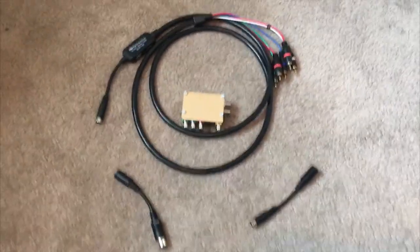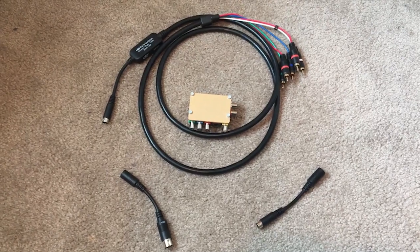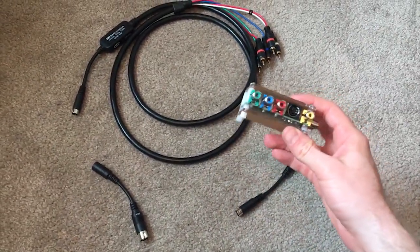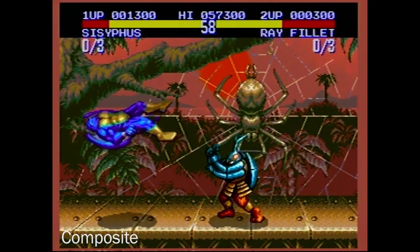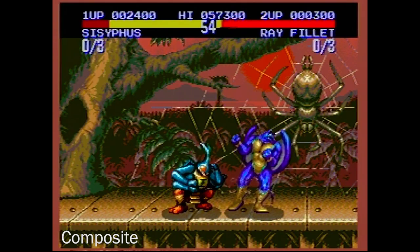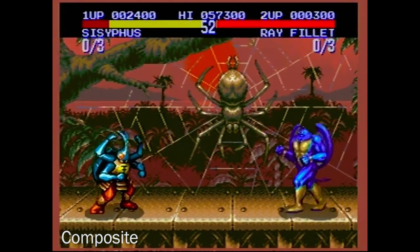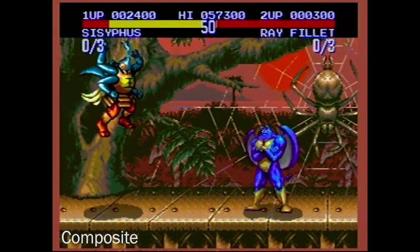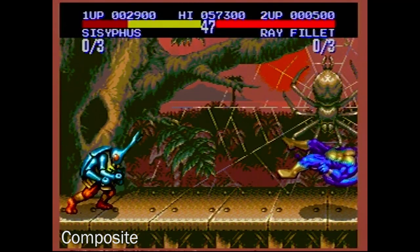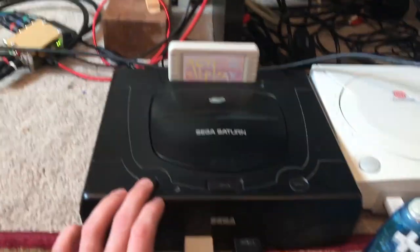Flash forward to now and I find out about the RetroTink, as well as an extension cable for the Genesis component cables that actually allows it to work on the Sega Saturn. Naturally, I ordered both of these immediately and unfortunately, my RetroTink was stolen off of my front porch. Thankfully, Mike, the guy who actually makes them, is an amazing human being and he sent me a replacement — literally, thank you so much dude. I hooked it up and sure enough, my TV can now handle the raw power of the Genesis and Saturn.